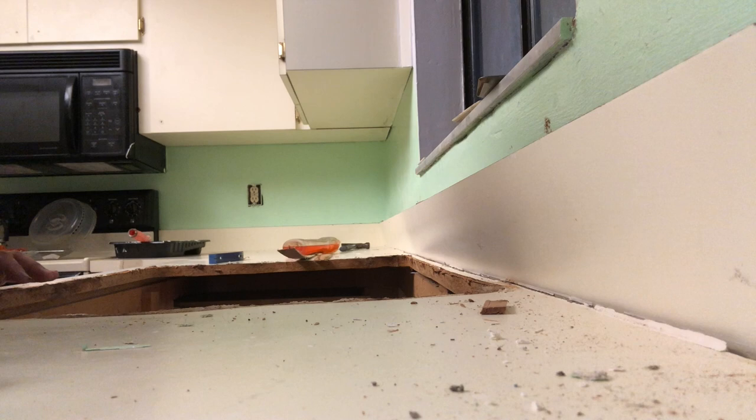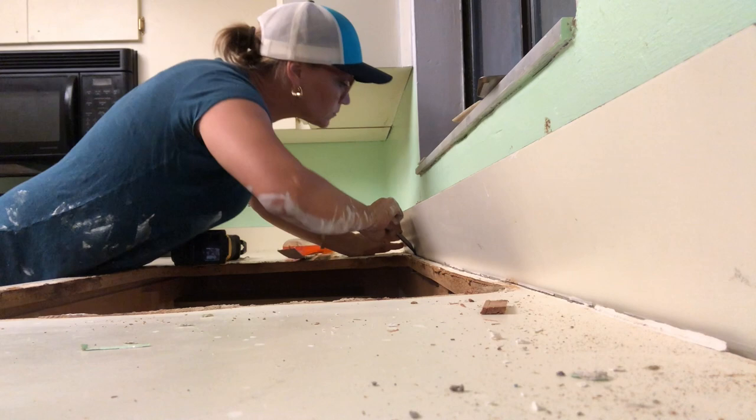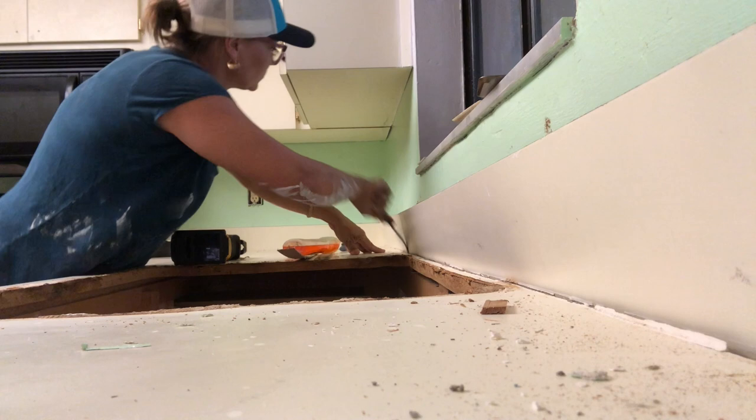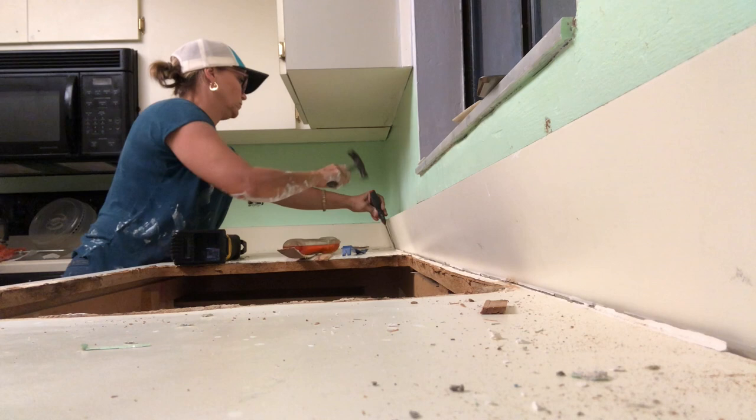When I started taking this off, I really had no idea how this was even put together. You want to start by just scoring the caulking that's holding the backsplash against the wall, and then get a flat bar or something to put behind the wall just to pry it away and loosen things up so you can get in behind the countertop — in between the counter and the backsplash — because the backsplash is held on to the countertop with nails that come in from behind.